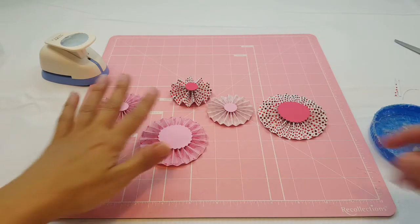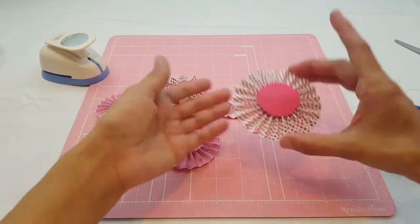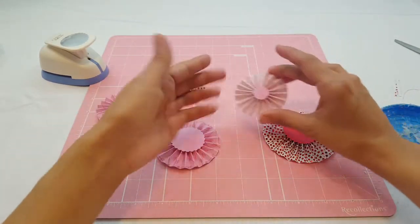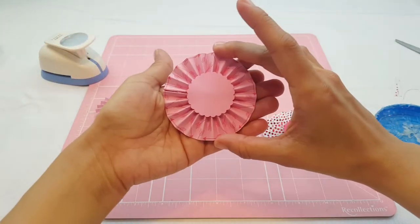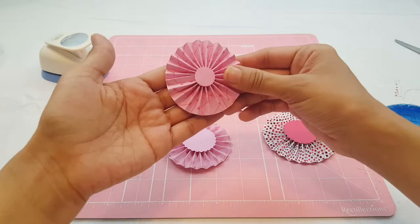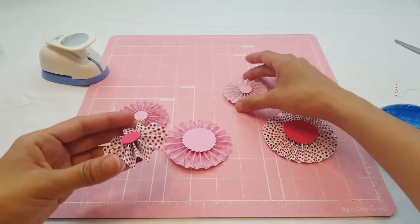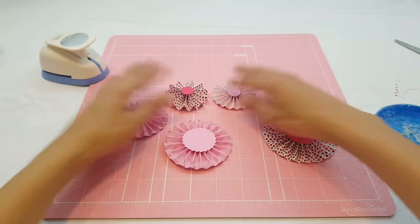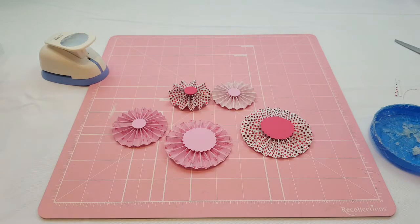I went ahead and glued everything down — they look really cute! As you can see there's that one where I used the bigger scallop circle, then the tiny one, then the pink one with a small circle, and then the wider one. You can see the difference — this one is a lot taller than this one — but they look cute anyway.